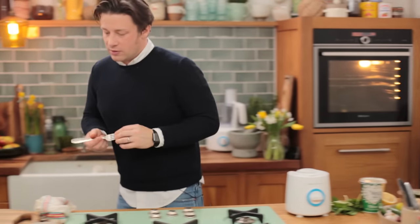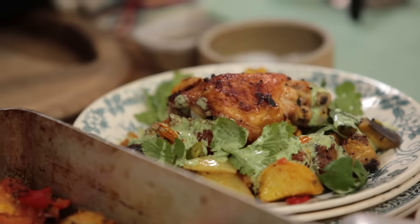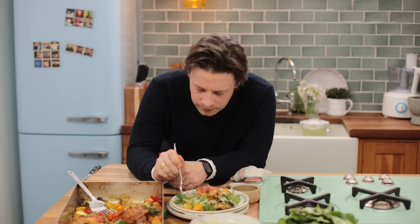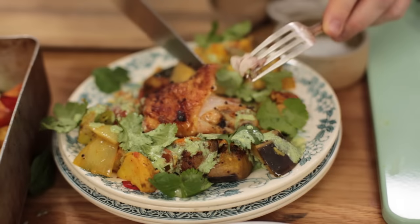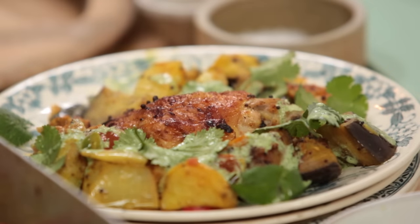Now let's get a little fork and have a little try. What have we got here? A bit of potato. Mmm. Nice delicate spices. The aubergine is kind of soft but it's kind of spongy — really, really good. Crispy skin. Love it.